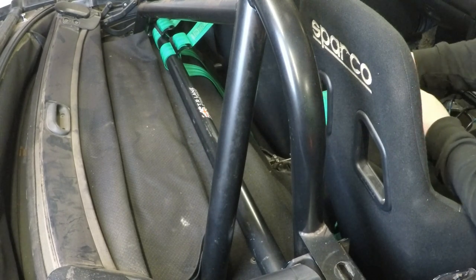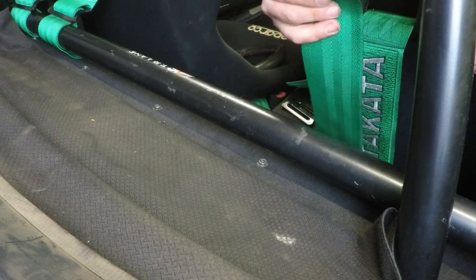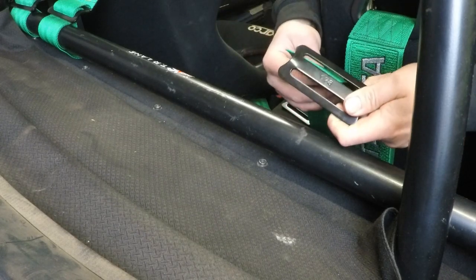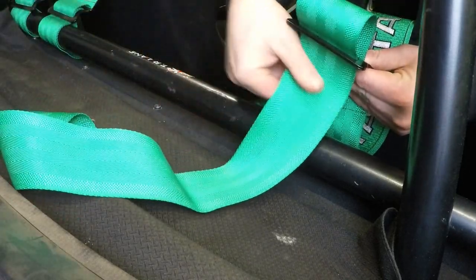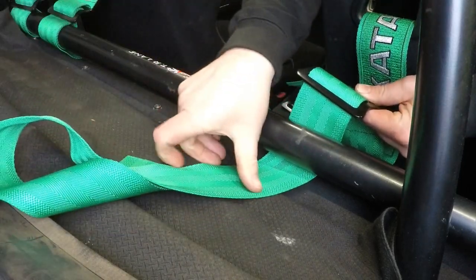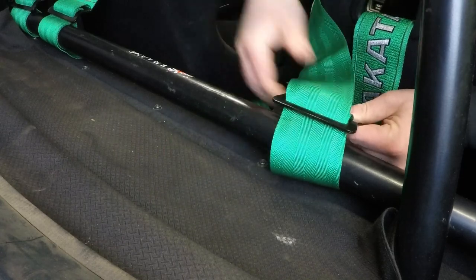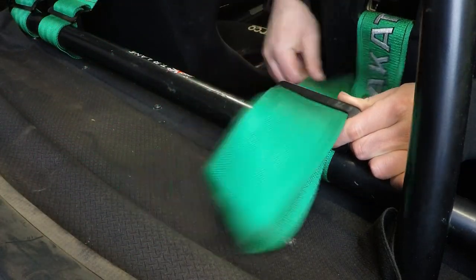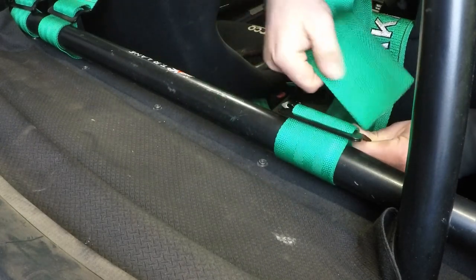I'm going to start off by feeding the harness through the seat. The setup of wrapping the harness around the harness bar is going to depend on what harness and buckle system you've got. I've got Takata harnesses with a three-bar buckle system. The harness that has gone through the back of the seat needs to be fed up through the buckle to where you need it to be, down through the back of the buckle, underneath the harness bar, up through the back of the buckle, then through the front of the buckle. Pull all the excess nice and tight, then through the back of the buckle to lock it all off.